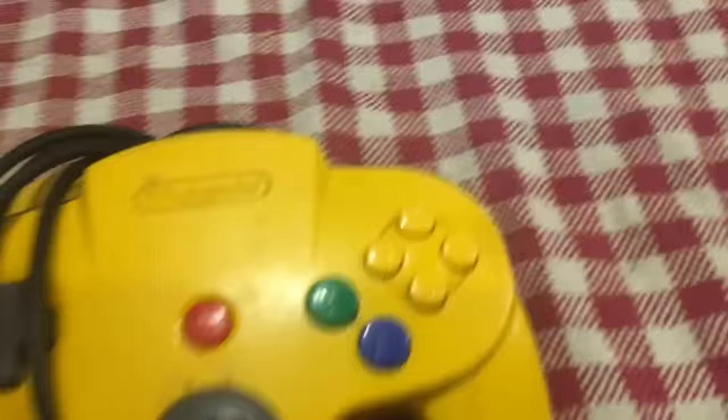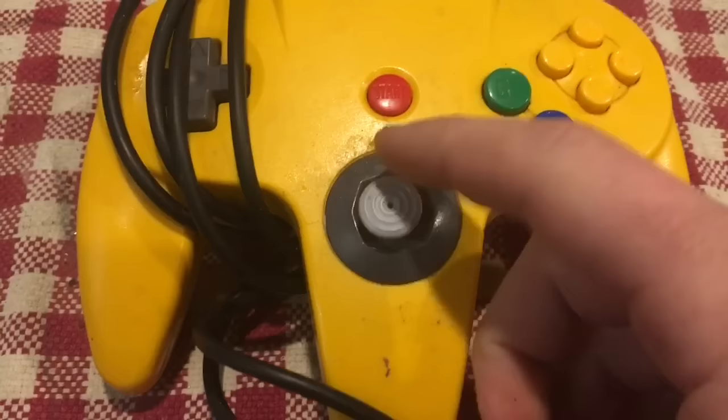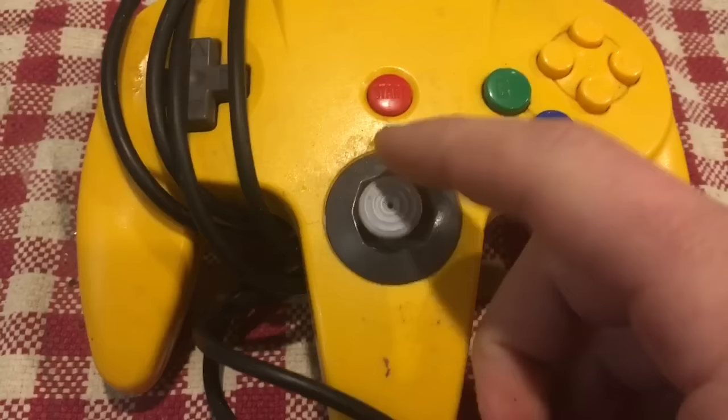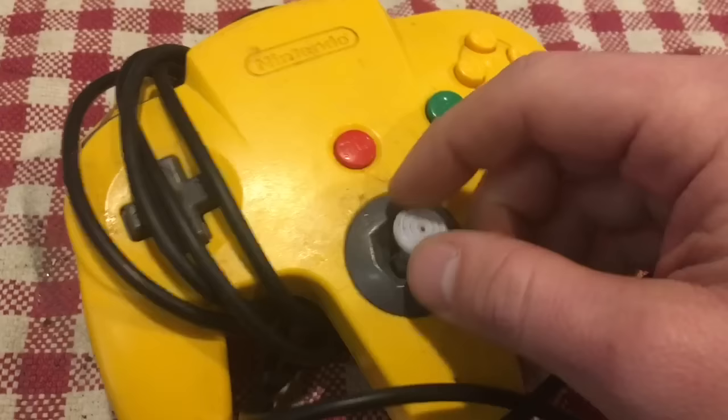Next we have the yellow controller, and this is what I was talking about with floppy joysticks — you see how loose that is. That's going to probably require a new joystick. They're not very difficult to change, I just have to order some online — probably about $4 or $5 on eBay. You can get different quality ones, including ones that mimic the GameCube controller joystick, so I might check that out. This one will definitely need a clean as it's got dust and grime of some type.